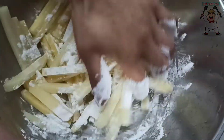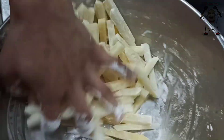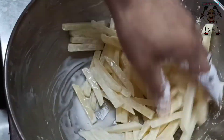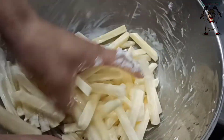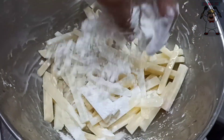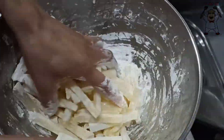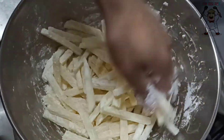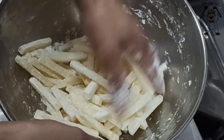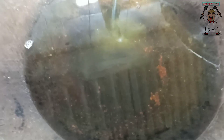We will cut the potatoes and put them in a bowl with a little bit of cornflour. We will not add too much cornflour. We will also add salt.